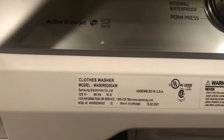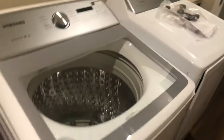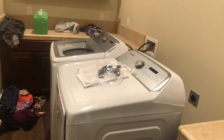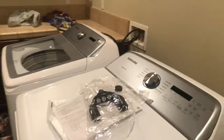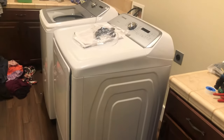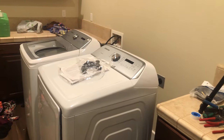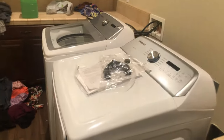This washer is 5.3 cubic feet — really big. The matching front load dryer is 7.3 cubic feet or so. I'll also make a video after finishing installation showing how they look inside the house. This cost me about $1,700 total and I bought it from Best Buy. Best Buy was a little cheaper than other places — I checked Lowe's and Home Depot, same brand, same model. At Lowe's it was about $900 something, but I saved about $200 from Best Buy.